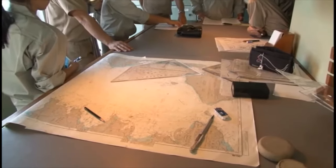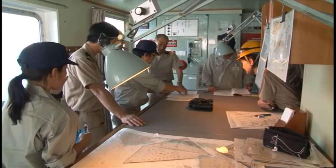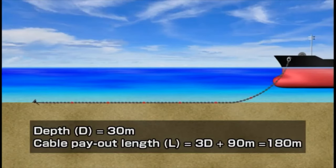The specifics of your anchoring plan must be understood by the anchor team. In this example, the ship uses the port side anchor for riding to a single anchor. Since the water depth is 30 meters, the length of cable to be paid out is 180 meters, or 6.5 shackles, according to a formula based on the rule of thumb.